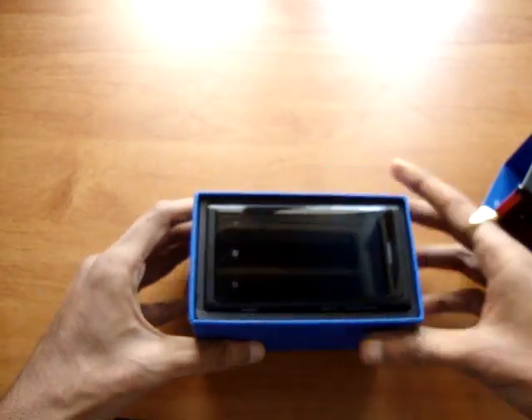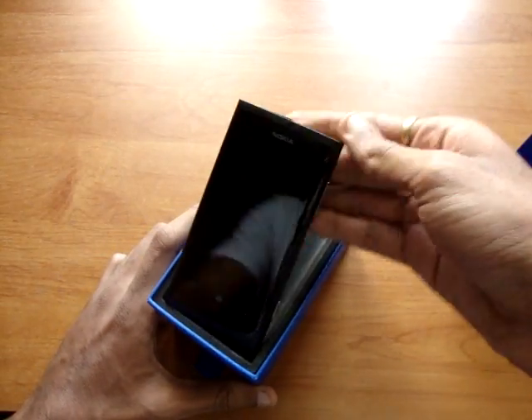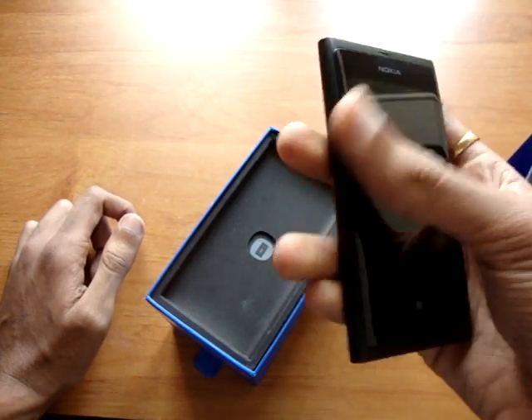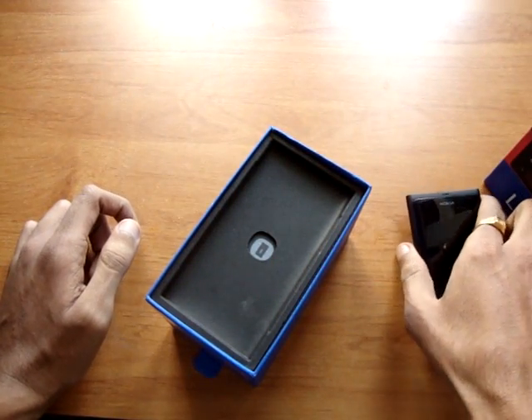Here is the well-built Nokia Lumia 800, built with a single piece of polycarbonate plastic. Feels quite good in the hand. Let's keep it here for a moment.